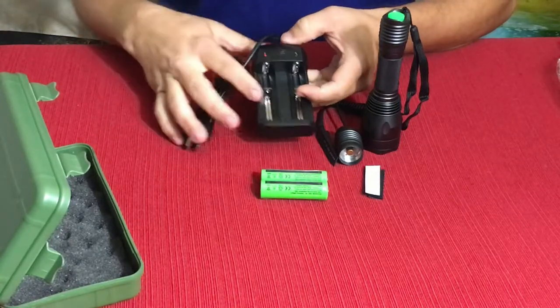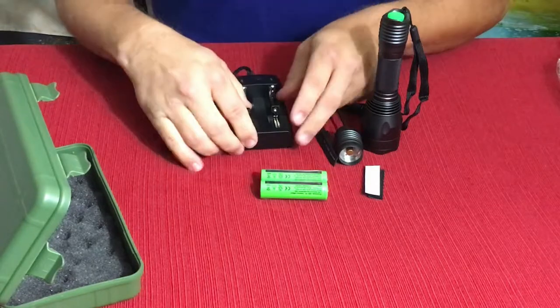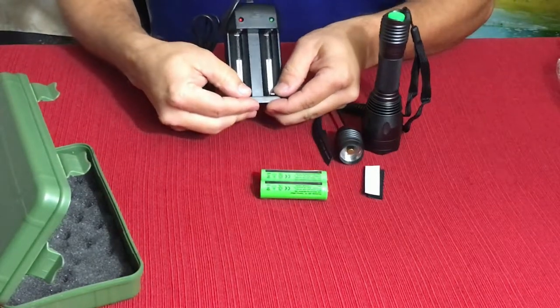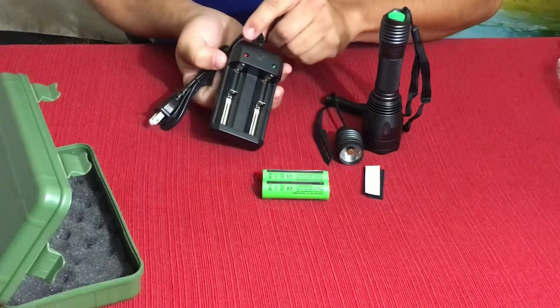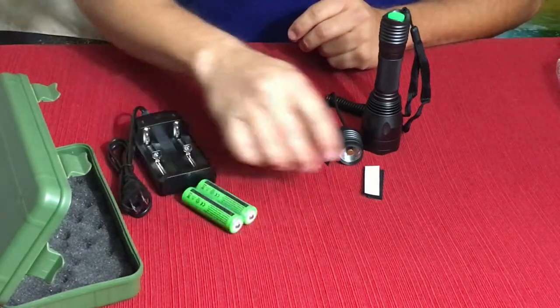It does come with a battery charger. The little ends here just slide out of the way so you can put the batteries in and hold them in place, and it just plugs into the wall. There are two little lights on it and they go from red to green when they charge up.